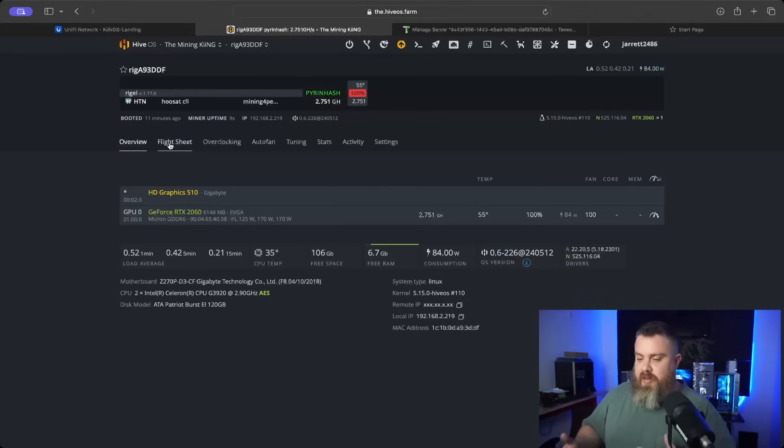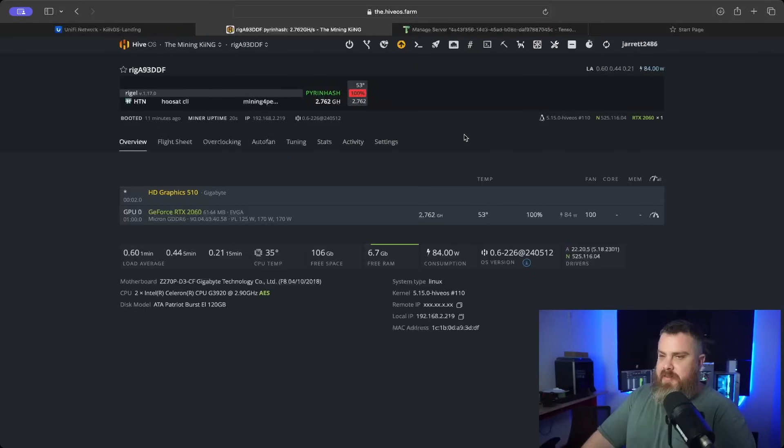Now that we've talked about the parts, let me build this real quick and then jump over to HiveOS to take a look at it. Okay, so we're over here in HiveOS and we're mining Pyrinhash right now. I have the fans on 100% just because this is sitting on a bare motherboard with no airflow. I'd recommend at least 85% depending on where you live and whether it's in an air-conditioned house. Let's jump back out and talk about more things we could add on and key learning points.